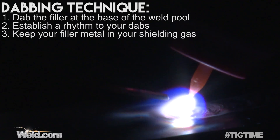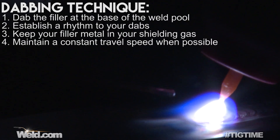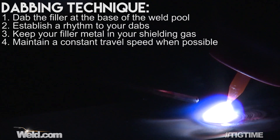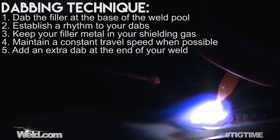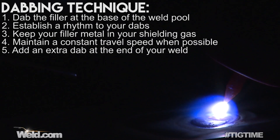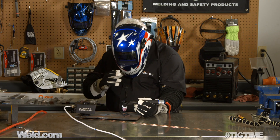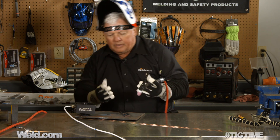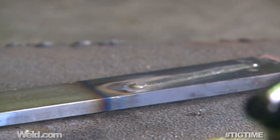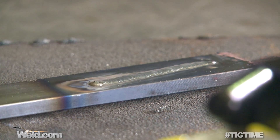Once you learn this technique, get a nice smooth travel speed and just keep dabbing. When you get to the end of your weld, add a little extra dab and then back off on your foot pedal very, very slowly. Sometimes you can circle, and sometimes you can end your weld over at the side of the weld as opposed to the middle. Then just pull back and hold your torch there. I've got a weld that's got a little bit of filler in it — it doesn't have a lot of buildup. The whole purpose here is really just to get a technique going.